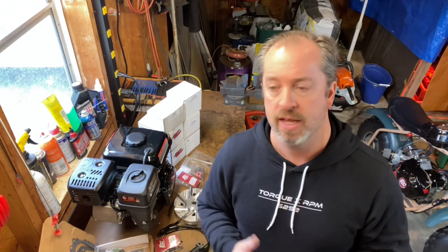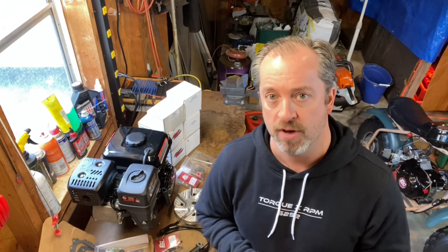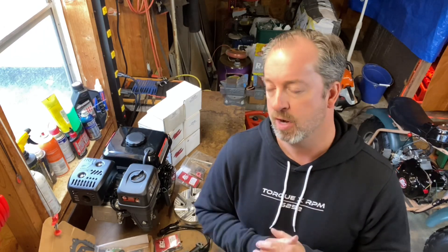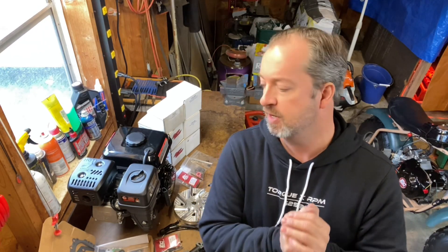I want to thank everybody for tuning in and watching this. This is going to be a fun build — it's not going to be crazy, it's going to keep it simple, and I think we're going to do a really nice engine with a good result. I'm very excited to get this on a dyno when it's done and compare it to some other things I've built. Thank you very much for watching. We'll see you next time.